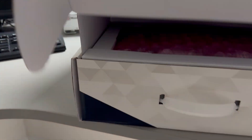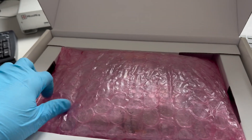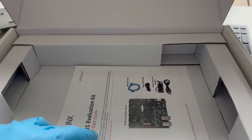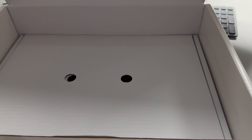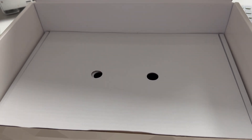It's very easy to open. I already did this and played with the board a little bit — this is not the first time I'm doing the unboxing. Inside on the other side, there is a voucher for a Vivado license for one year. Below there are cables, power supply, and that's about it.